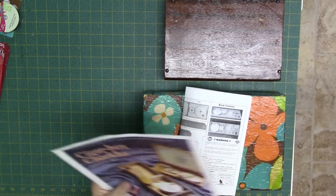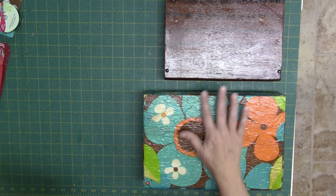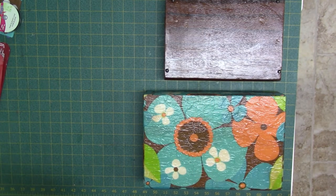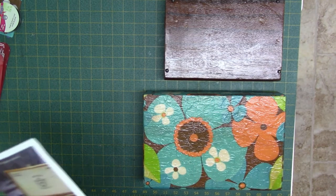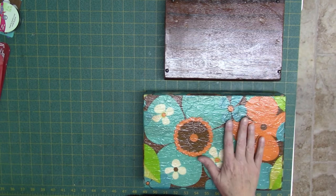I just want to show the DIY book charka that I made and give you some ideas on the parts you can use to make your own. This is the traditional Indian charka and this is the one I made.